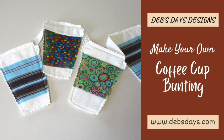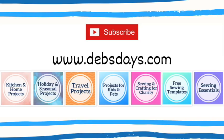If you'd like to see more projects like this one with digital patterns you can print at home, check out the blog at DebsDays.com. I've added a link in the description below this video. See you next time with another project.